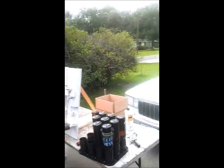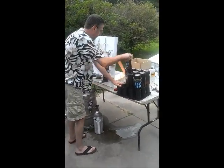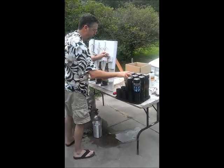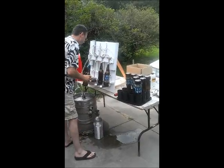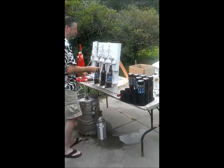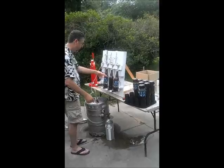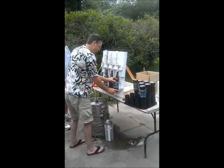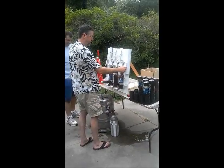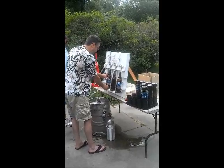All right, first thing we do is grab a bottle, put it in the J-Max bottler, start purging the CO2. Start filling that one. We only have three heads going right now. You can keep up with that. You switch it this way, it purges it with CO2, then it starts filling. And this one's going pretty quick.